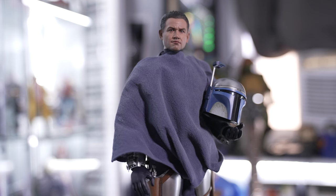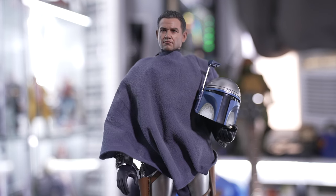All right, let's do a little montage. I'm going to set up some lights and we'll get some really cool shots of Jango Fett.